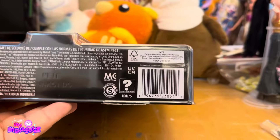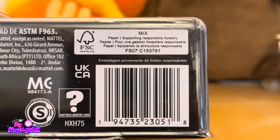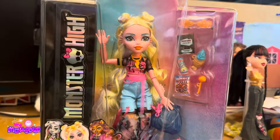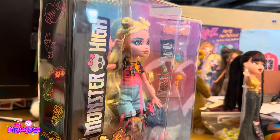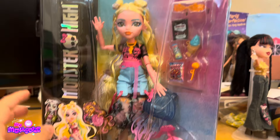Here's the barcode in case you want to go and check Walmart for her. I believe these should have a full wide release in May, towards the end of May — I think the 25th is what Amazon said. But I'm going to go ahead and open her up.